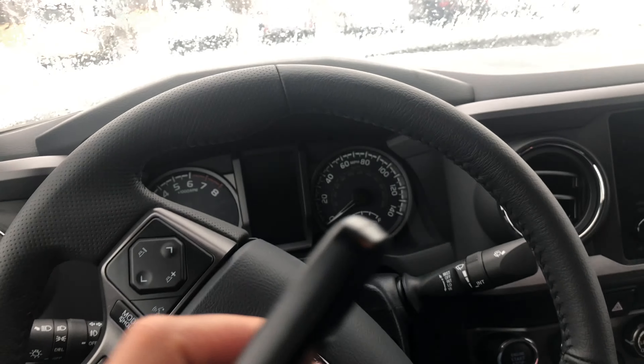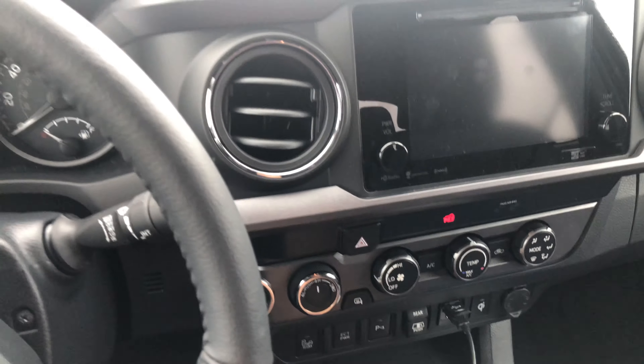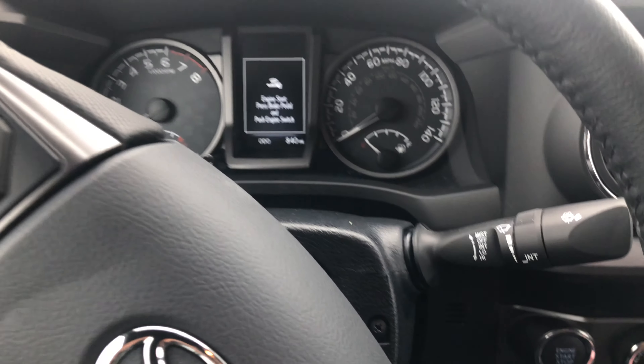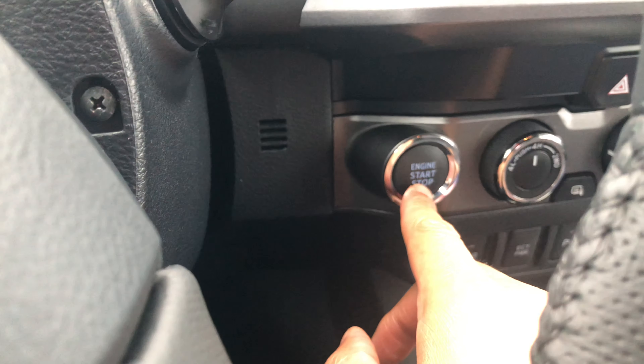First of all, you have to make sure your key fob — your electronic key — is located in your car. I'm just going to place this down there, and then I am going to press my foot on the brake. Make sure the car is in park, and then I'm going to come over here and press start.